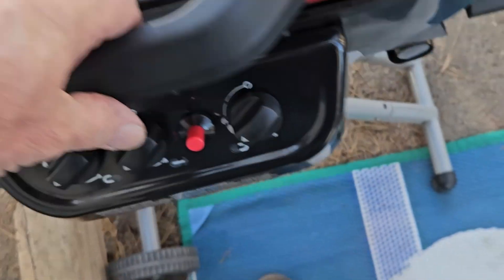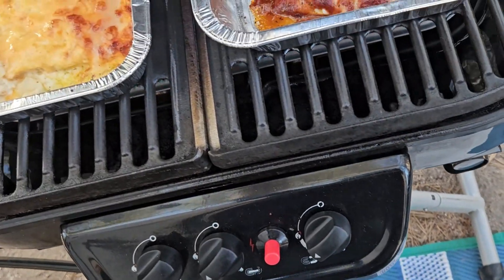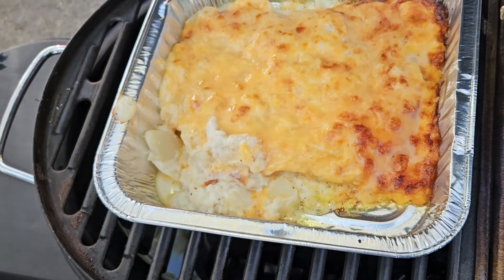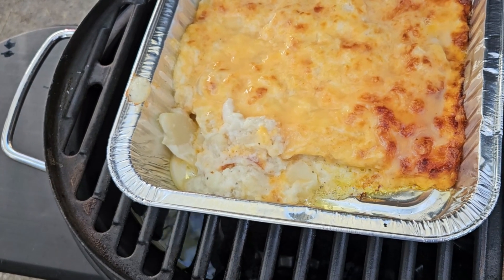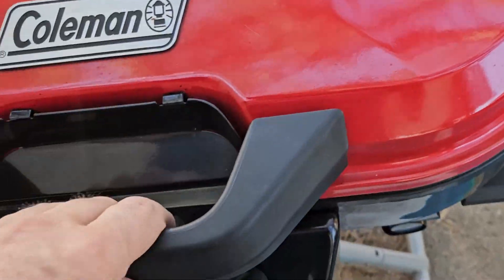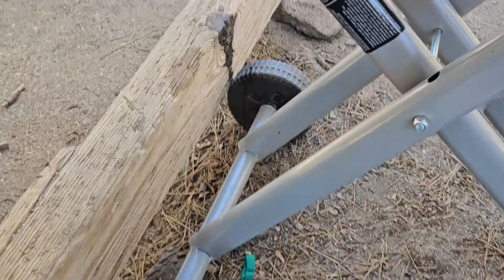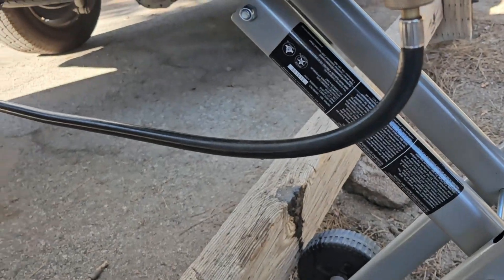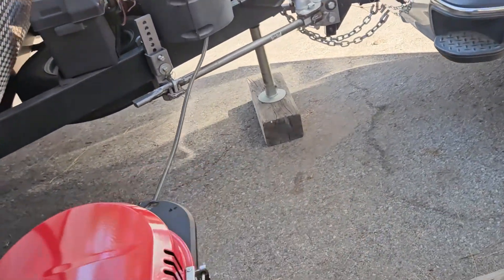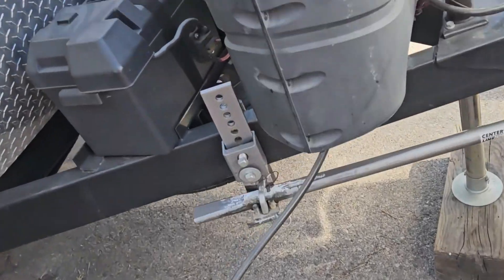We've got a pretty good wind coming through here so that might be affecting it a little bit. That's going to cook a lot faster so I'll probably have to turn that off a little bit over there. I run it straight off a propane tank.